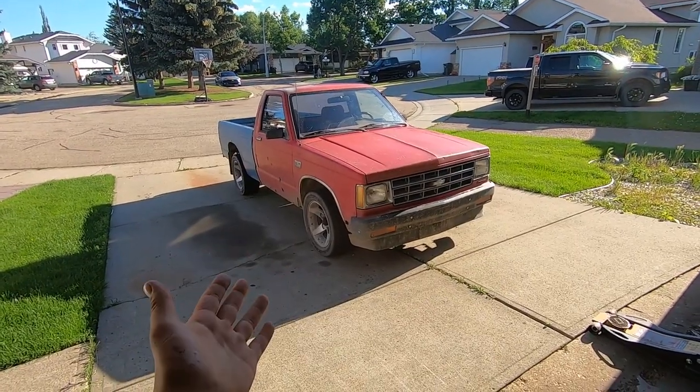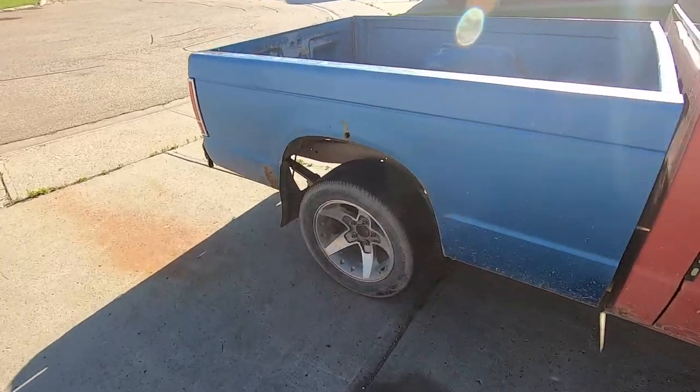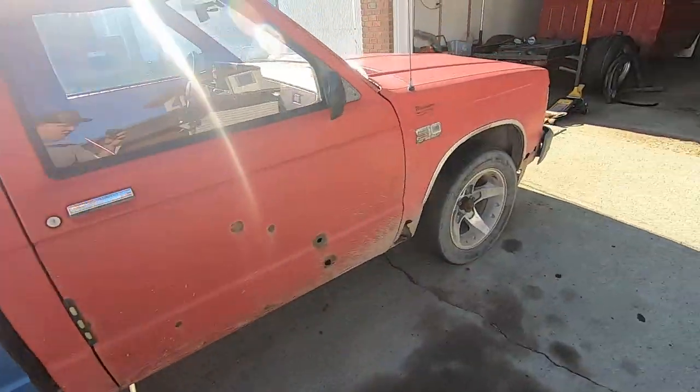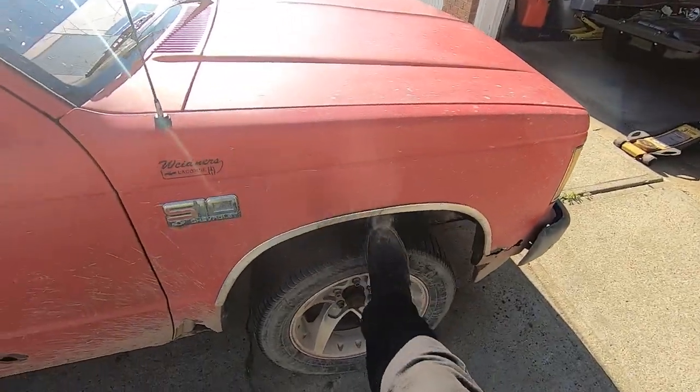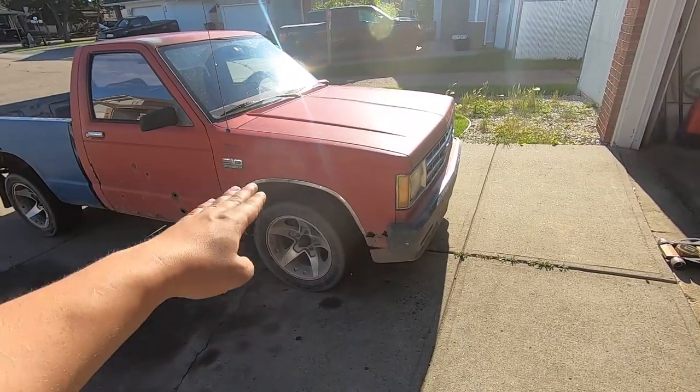This is an 87 S10 — it's really nothing crazy and they're kind of known to be a bit of a monster truck from factory. As you can see, my wheel gap in the rear is ridiculous and the front is a little bit better looking because this truck is swapped with a small block 305 on four-cylinder springs and it's kind of weighing it down.